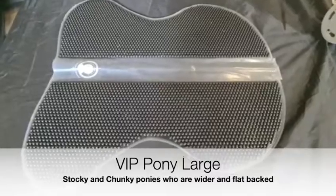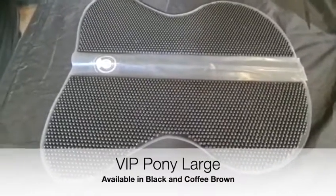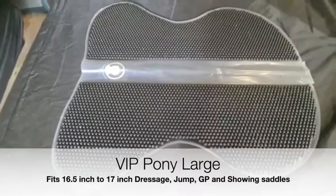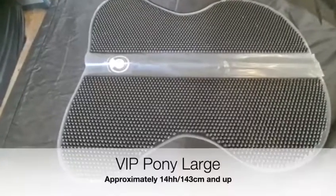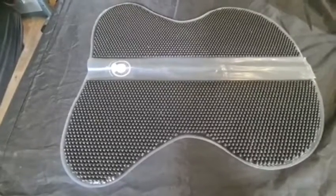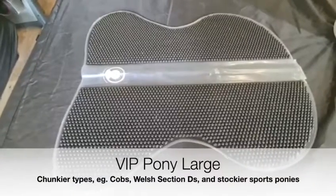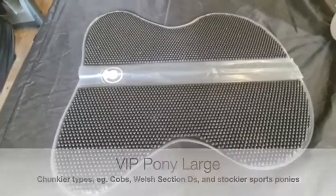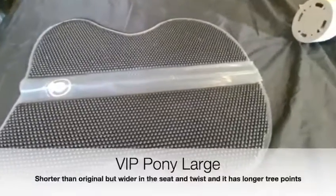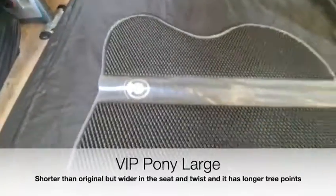This is the pony large in black, also available in coffee brown. It fits a 16.5 to 17 inch dressage, jump, and GP saddle, approximately for 14 hands — that's 143 centimeters and upwards. It's great for the wider, flat-backed horses with a chunkier build, such as the Welsh Section D and cobs, and sports type jumping and dressage ponies. The pad is wider in the seat and longer in the tree points, so it's ideal for these chunkier types.